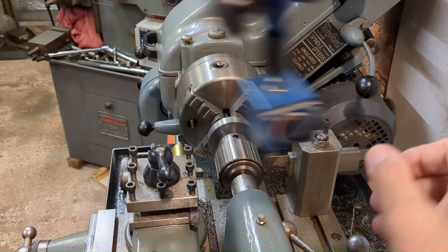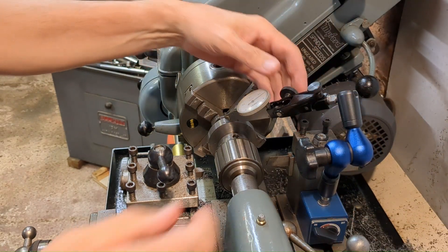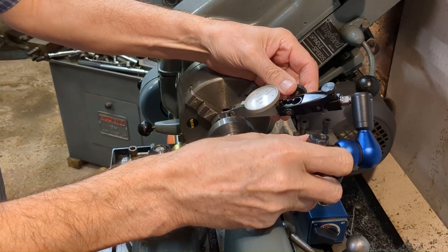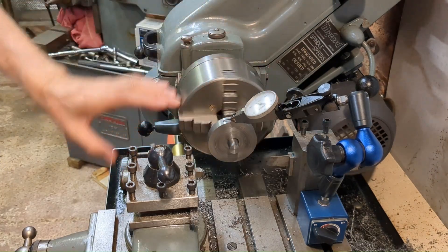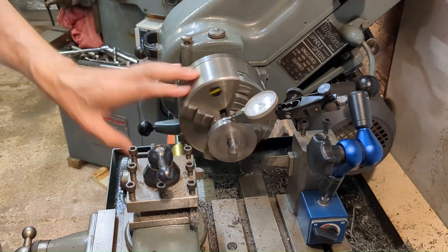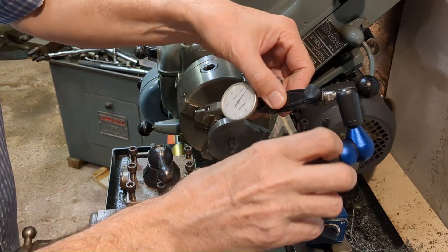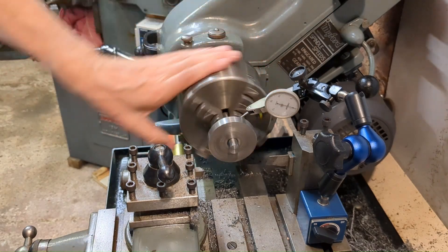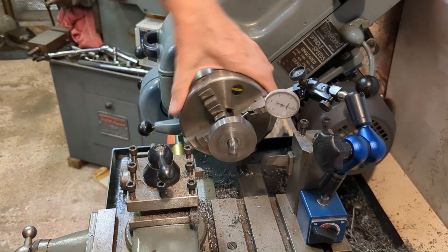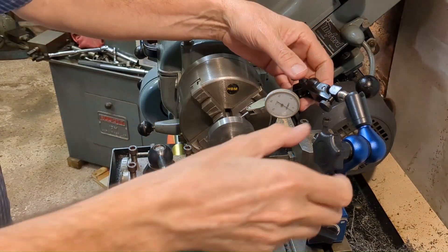The adhesive has had over an hour to set, so we should be able to work on it. But before I do that, I thought I would just check and see how concentric this is. That's about one thou total runout. We'll check the face — there's about three thou total runout there. Anyway, the whole thing's going to be machined, so that's no problem.